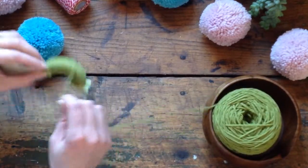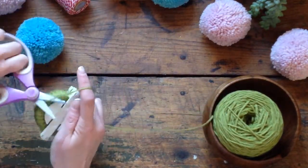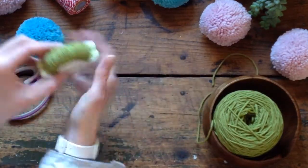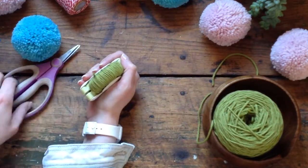I'm going to say this one's almost wrapped enough, just for the sake of example. So I close it and cut off my yarn — it doesn't matter how long it is.